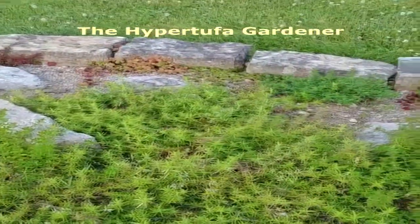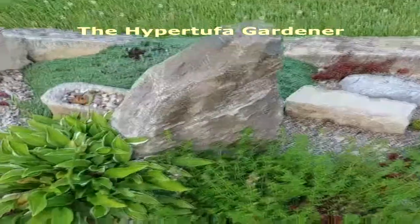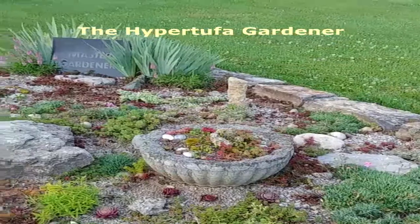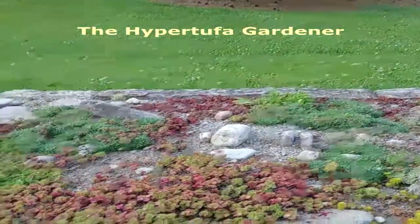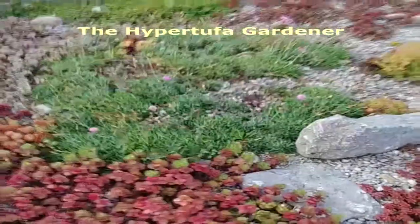There is some creeping phlox there in the middle — I want to keep that. You can see where the thyme is just starting to bloom and getting down in here. I keep pulling out little sprigs all along the rest of the garden. I've got to get rid of it before it takes over.